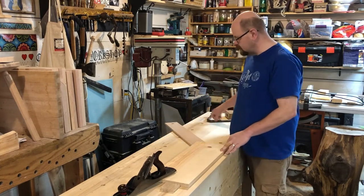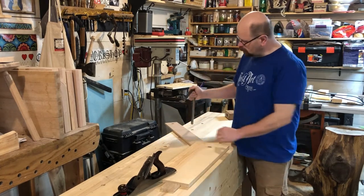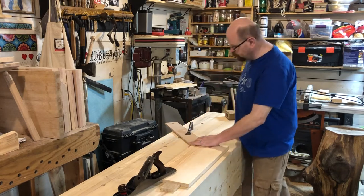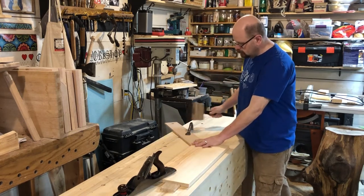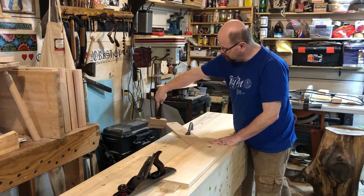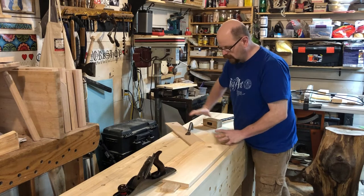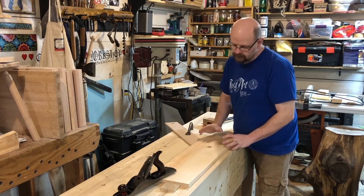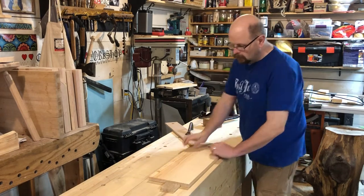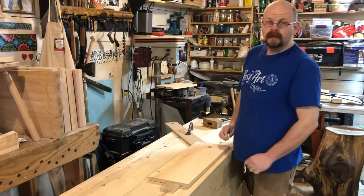The doze foot doesn't just sit there — it also uses the magic of the holdfast. So you set the doze foot in place, set the holdfast, and then give the doze foot a little tap. What that does is drive on the pivot at the holdfast, driving the board into the planing stop and helping hold the whole thing well in place.